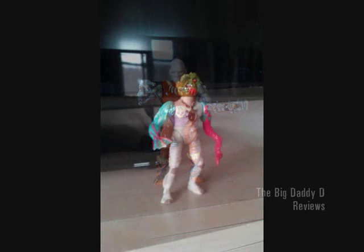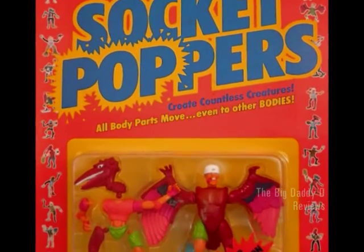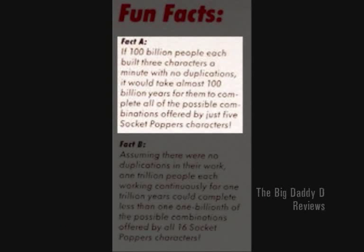Besides, you've got to love the tagline on the packaging: "All body parts move, even to other bodies!" And the possibilities were endless. The fun facts say it all. Fun Fact A: if you built 3 characters a minute with no duplications and worked continuously for 2 years, you couldn't complete all the possible combinations offered by just 2 Socket Popper characters.